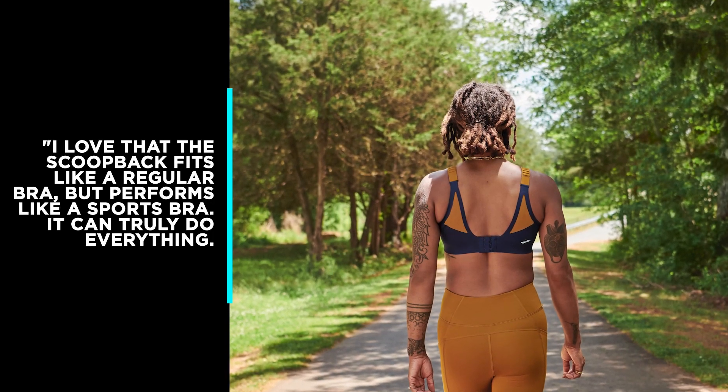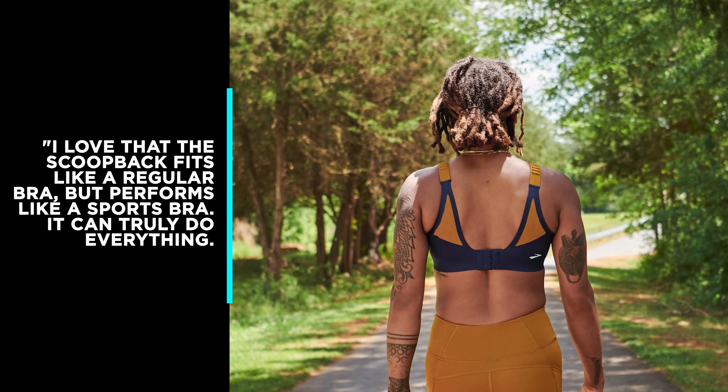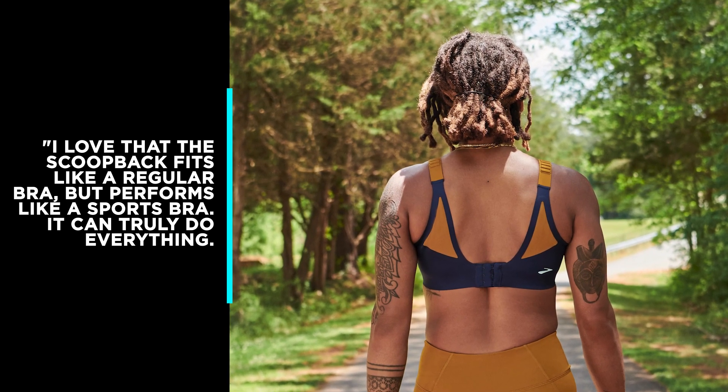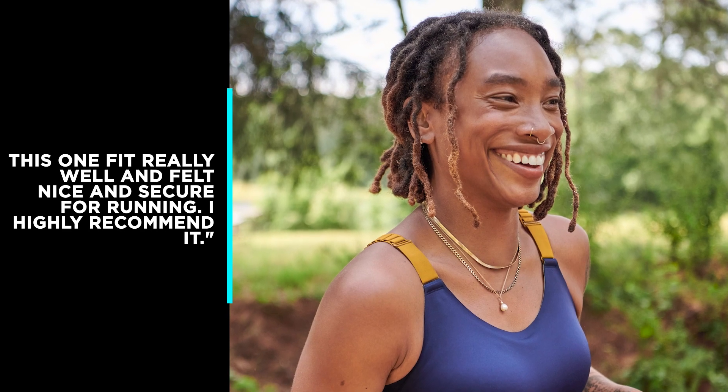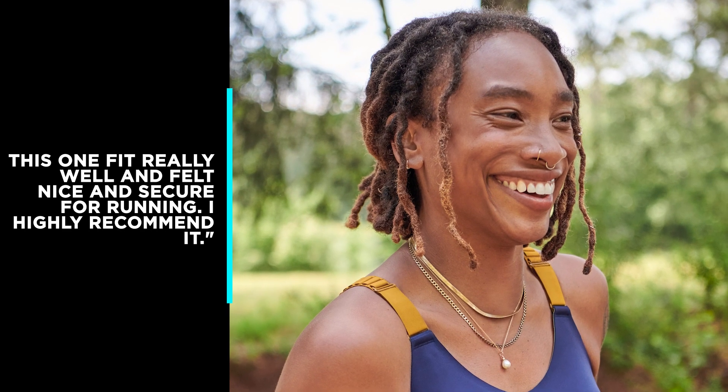One reviewer said, I love that this scoop-back fits like a regular bra, but performs like a sports bra. It can truly do everything. This one fit me well and felt really nice and secure for running. I highly recommend it.